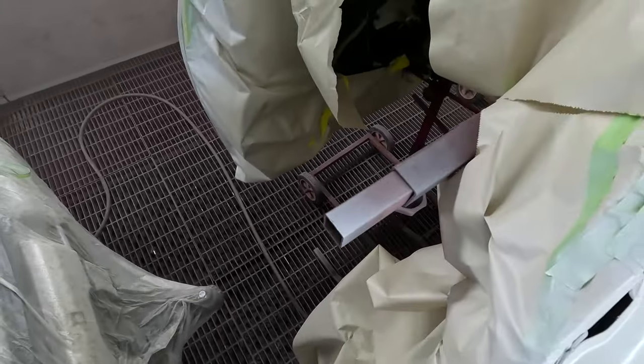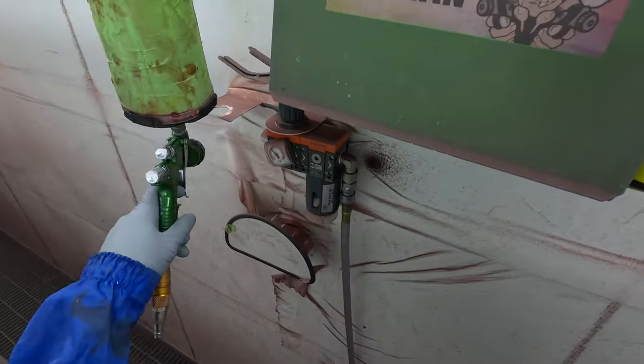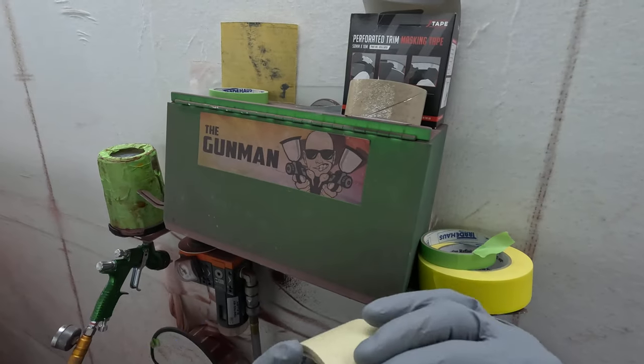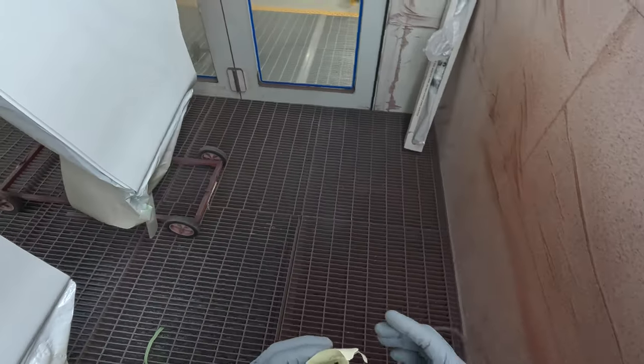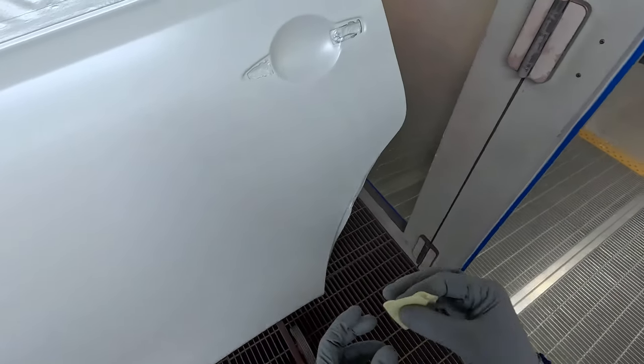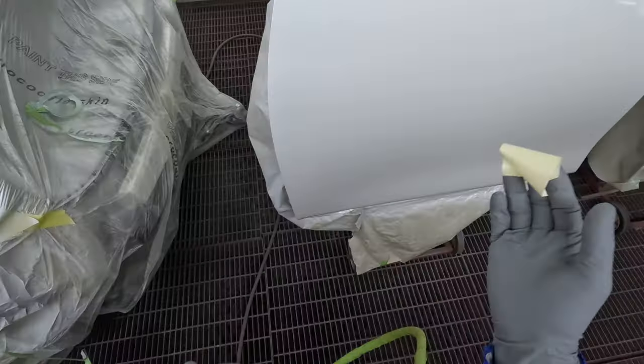It always happens when you're doing a white pearl. On this one, because it was a bare metal respray, we got epoxy primer, white wet-on-wet, and two coats of color, two coats of pearl.